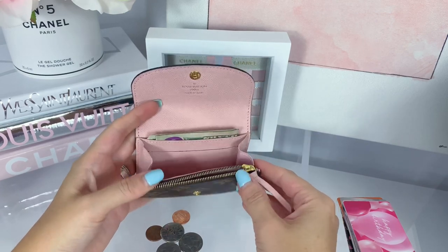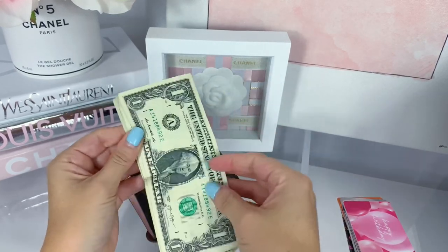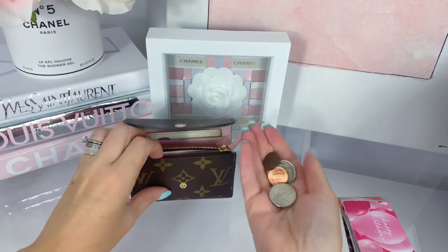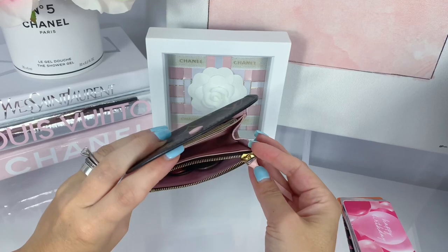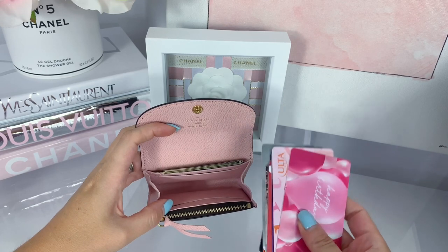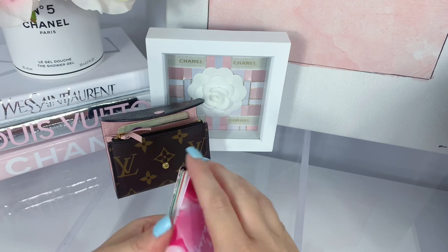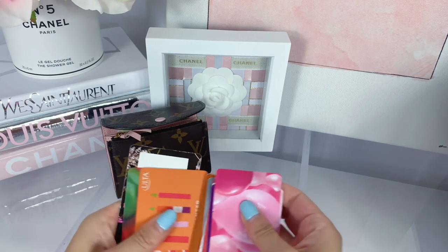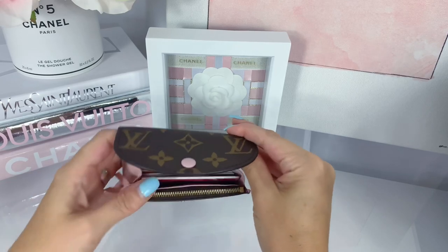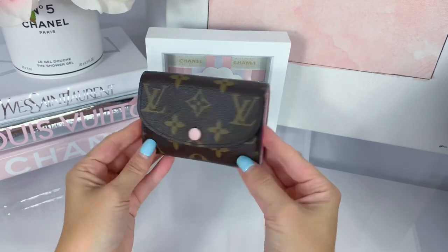Now I want to share how I typically pack this wallet. Keep in mind it's small and compact — you do have to fold your cash. I fold it once and just slip it into the back compartment; you can see how nicely it fits. I currently have about nine dollars in there. You can fit a little bit more. I also have a little bit of change which you can zip up in the coin compartment.